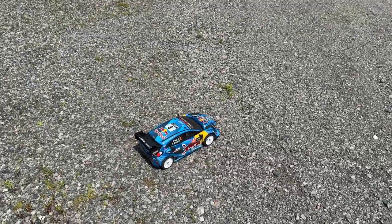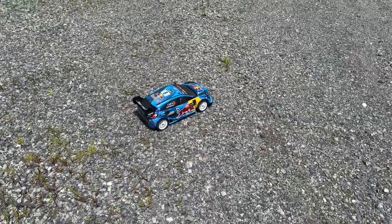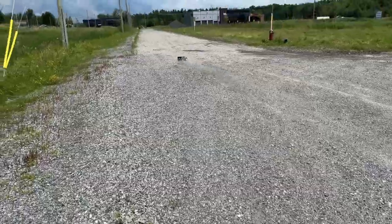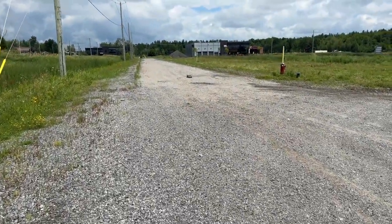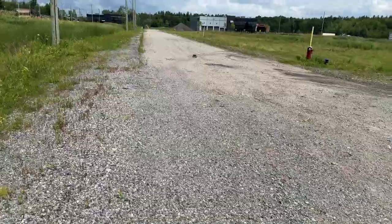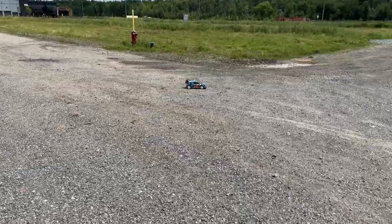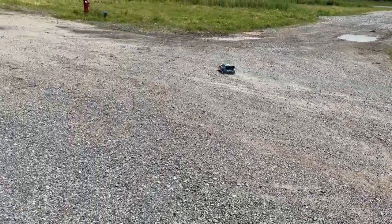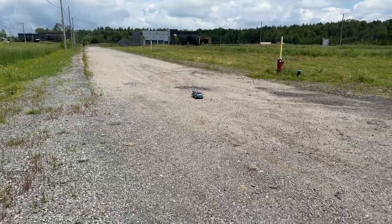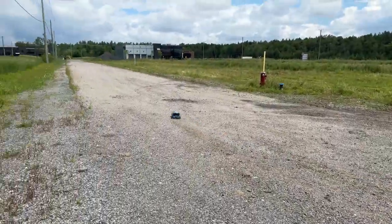We're still kind of in the dirt road slash rock road. Let's see how it is and let's have a blast here. It is running on a 3S, 5300, 50C — or 60C if I remember correctly. It runs awesome, looks awesome.